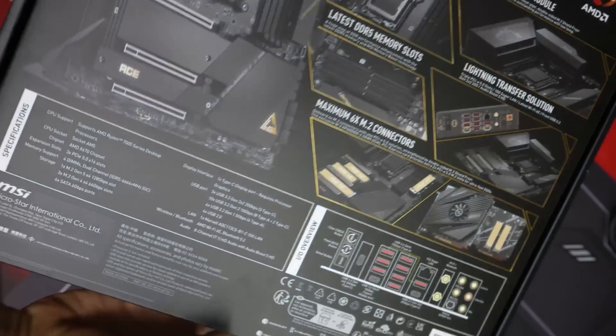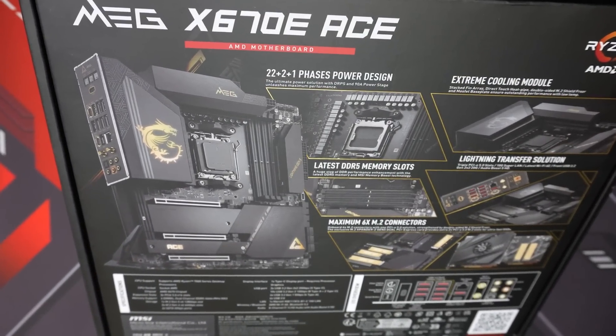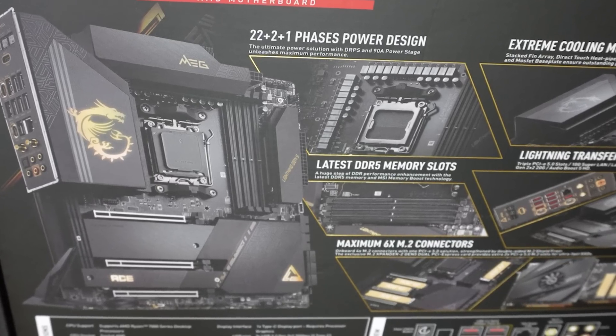Even before unpacking, you can see the back of the box is full of good news and details about this board — from the power design to the cooling solution, and the fact that it comes with 6 M.2 connectors.